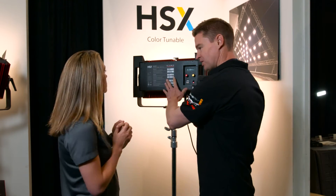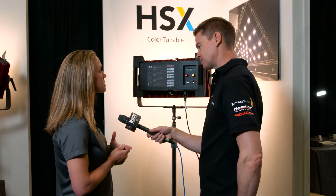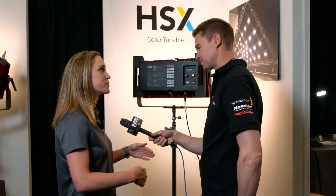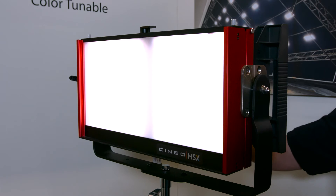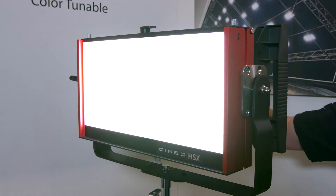Is this mains-powered only, or can you run this off external batteries at all? It's mains-powered primarily, but there are a number of other companies, like Block Battery, that you can invert to. So a traditional inversion is always an option, but it pulls 400 watts. So you really can't sled in V-locks.